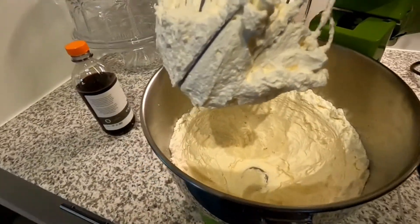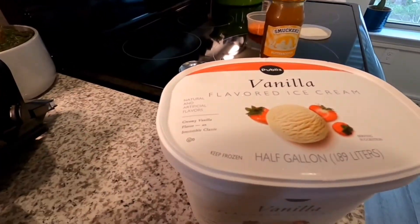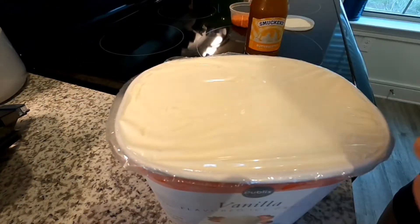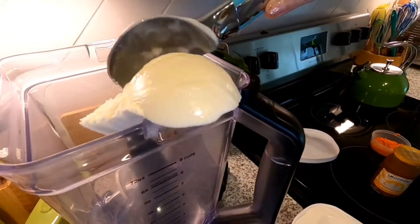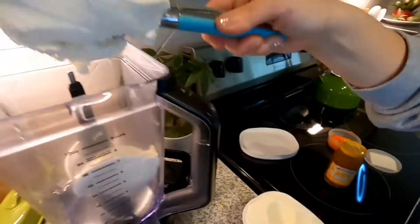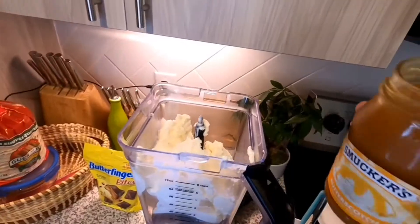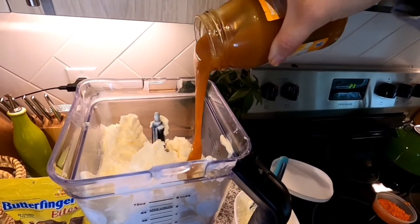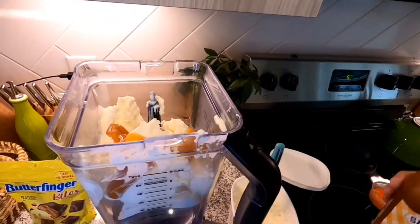We've got our Ninja blender here ready to go. I just grabbed some vanilla ice cream — natural and artificial flavors. This is really healthy — Joe did not grab the good stuff. I'm just gonna chuck it into our blender. I don't really know how much we need so I'm just gonna put a whole bunch in. Then put in our butterscotch — I don't know how much to add so we'll start there. Making a mess!